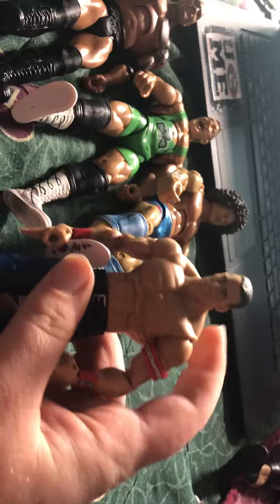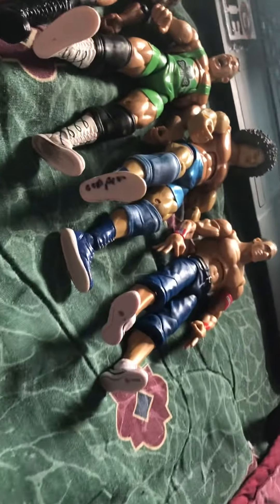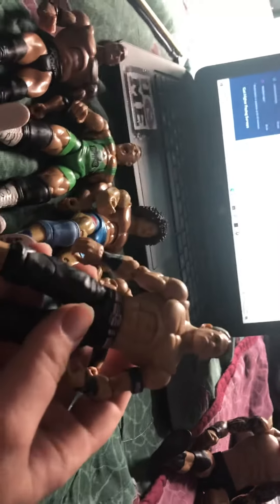Elite Series Fan Central John Cena from several years ago, like 2011. And Elite 76 John Cena with the switchable hands.